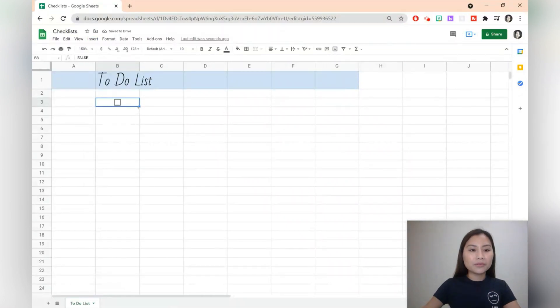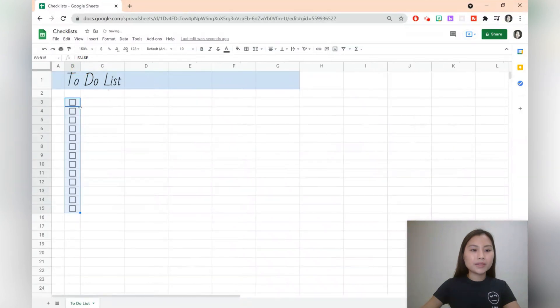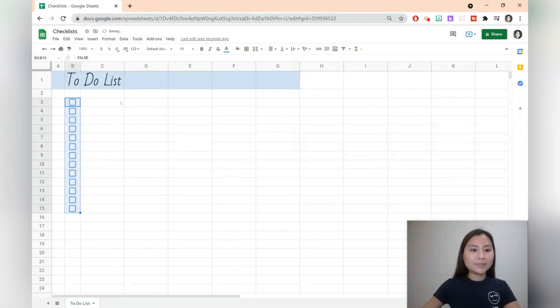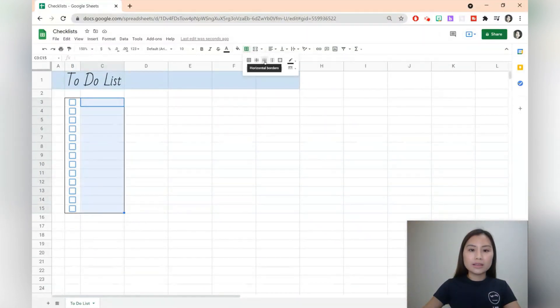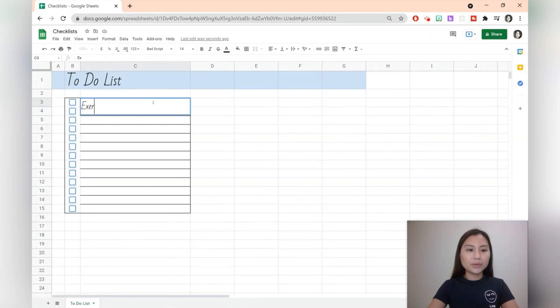You can hover over the bottom right corner and drag down to add more checkboxes. I'm just going to resize this cell as well. Let's go and change the color of the checkboxes by selecting text color and we'll select a blue color. We can also go and highlight the cells to create some grid lines — I'll add the outer border and then on the right cells I'll add the horizontal borders. Let's add an activity: we'll write exercise.